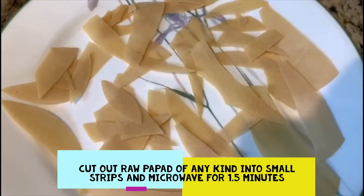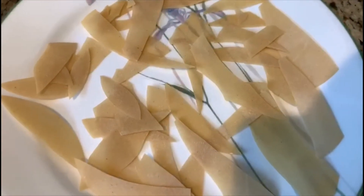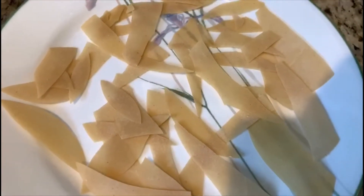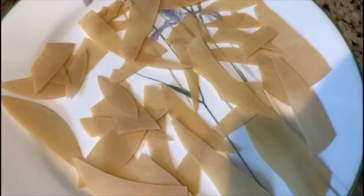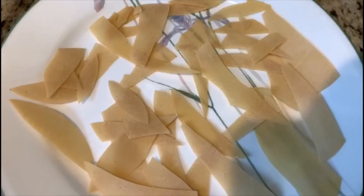I have here a few papad strips. I have broken the papad into small strips. We are going to microwave it for two minutes. You can either deep fry them too, but I am just going to use the microwave today.